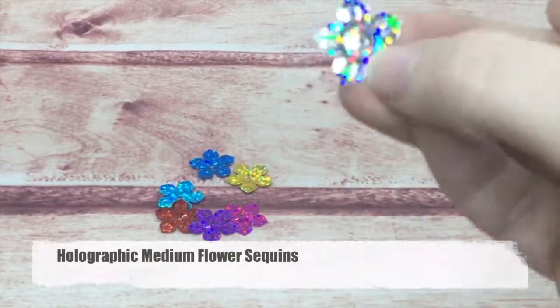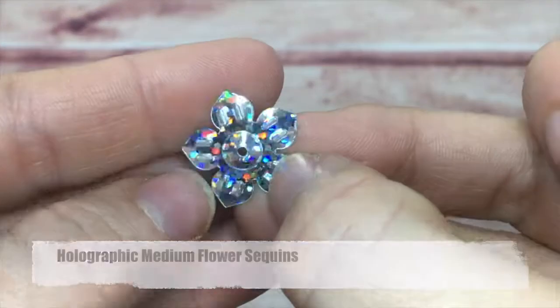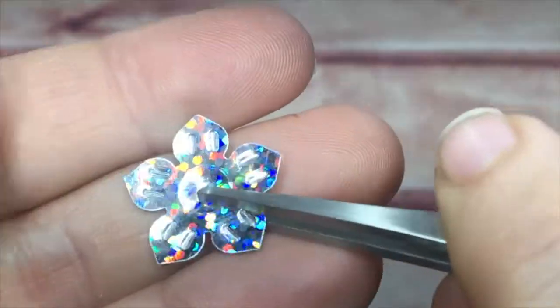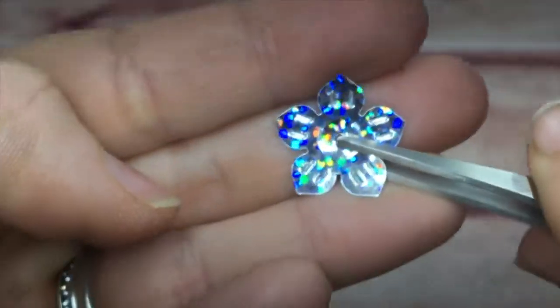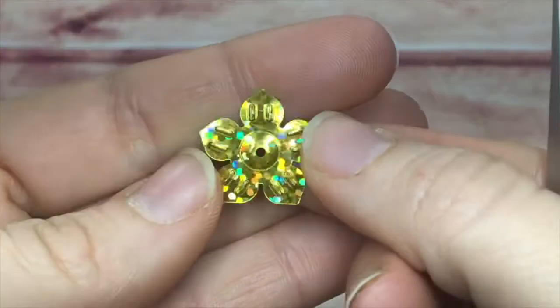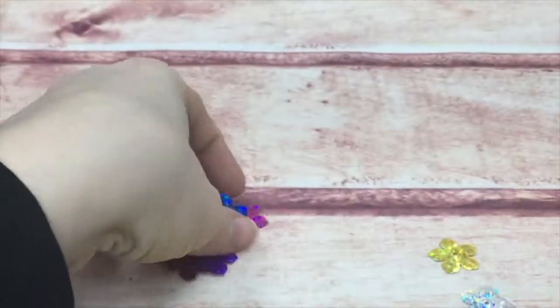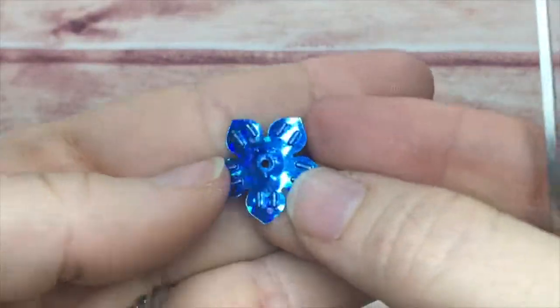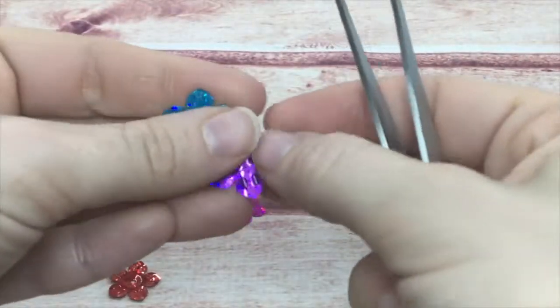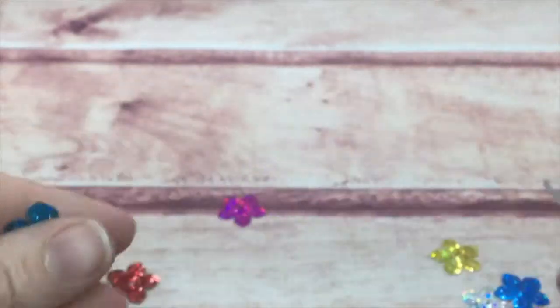Next are my holographic medium flowers — these have beautiful embossed petals and are raised in the center. Here we have silver, green, blue, teal, purple, red, and pink.